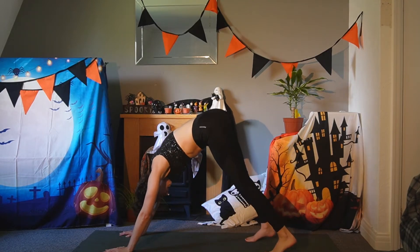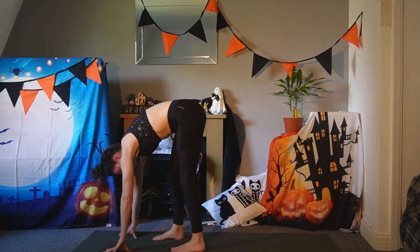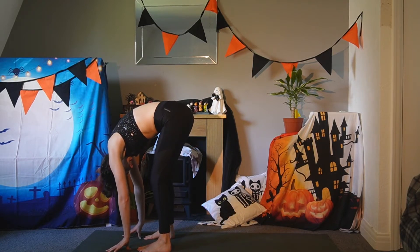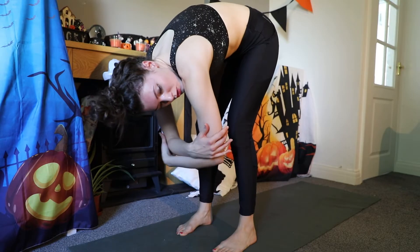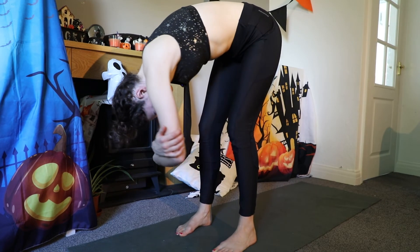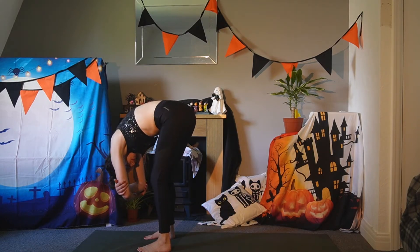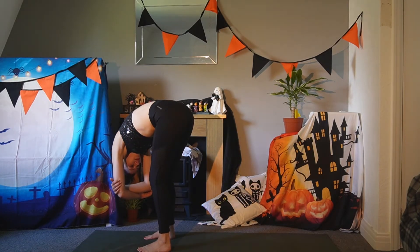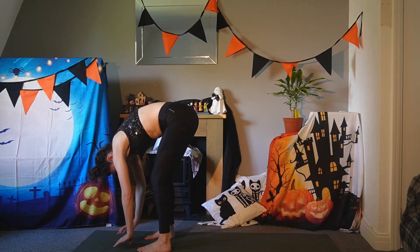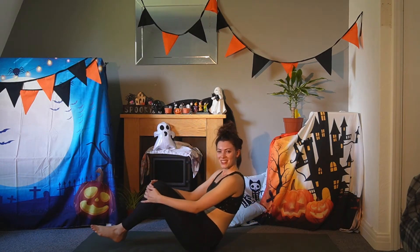Begin to walk your hands towards your feet or feet towards your hands — either one is fine. Just do a gentle ragdoll fold. Hold on to opposite elbows and start to rock side to side. Then release your hands and slowly come all the way down to the mat.